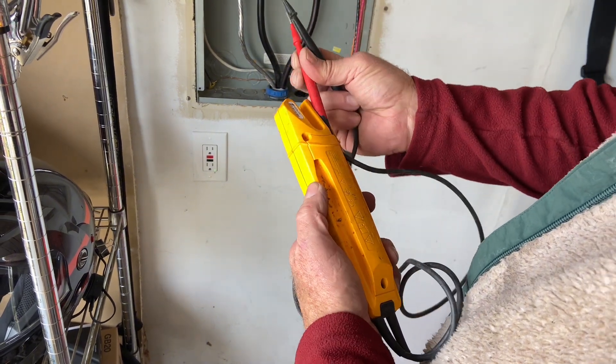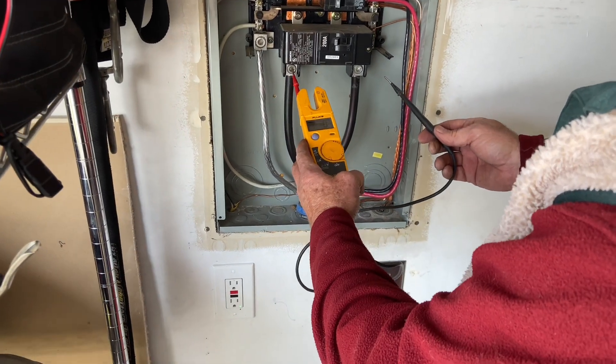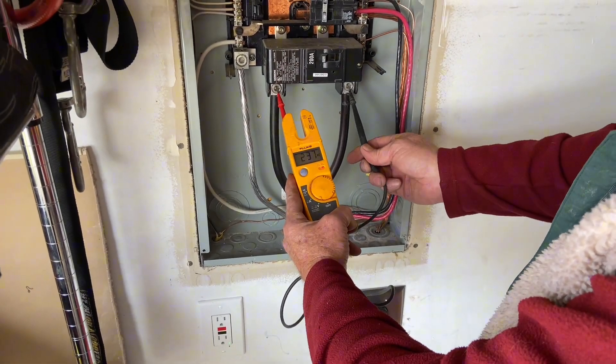This device is also really handy with the different holders for the probe. So while you're measuring, you can have one probe in the device and be holding the other probe.